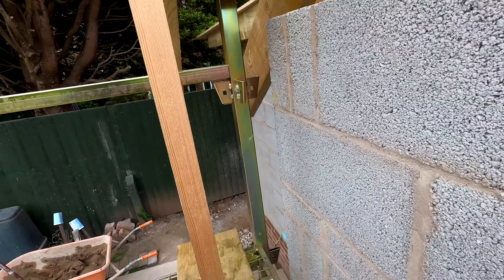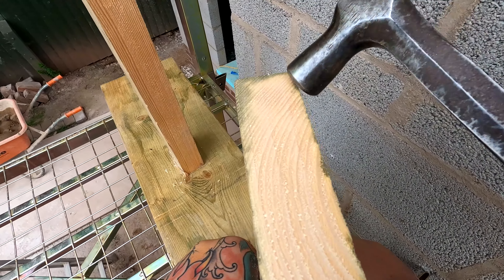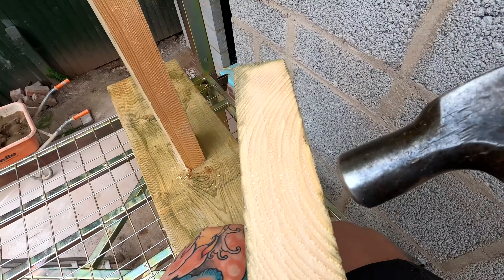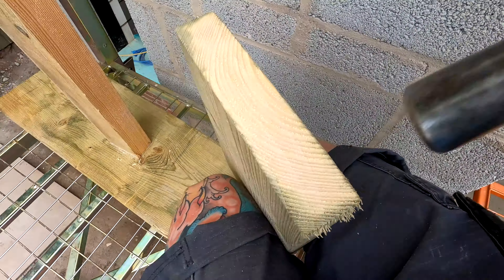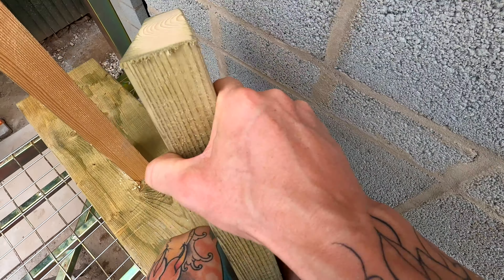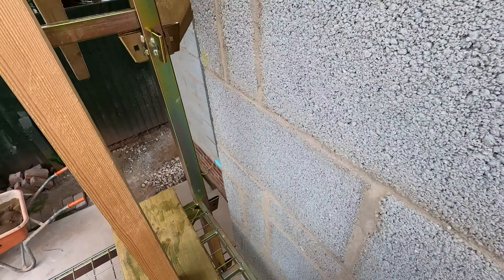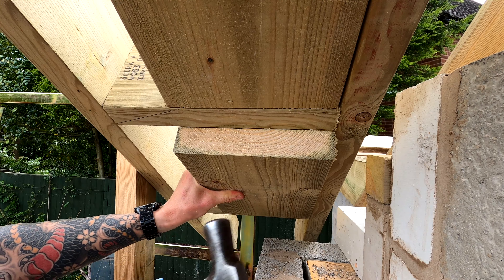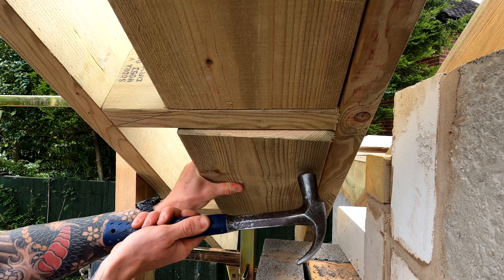All you need to do is get your hammer, get the noggin, and basically just tap the end like this. All I'm doing is basically rounding this edge over like that. You can see I've got a nice rounded edge on it now on one side, so now you can easily just get that, go straight in nice and easy.